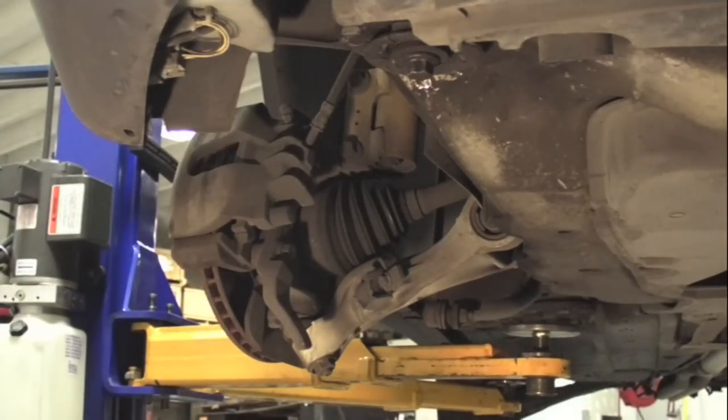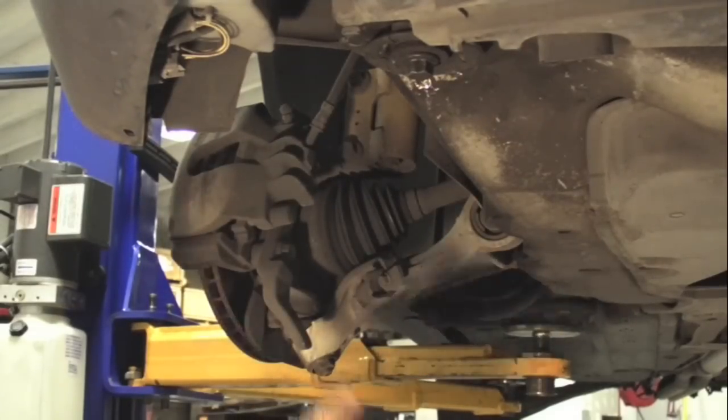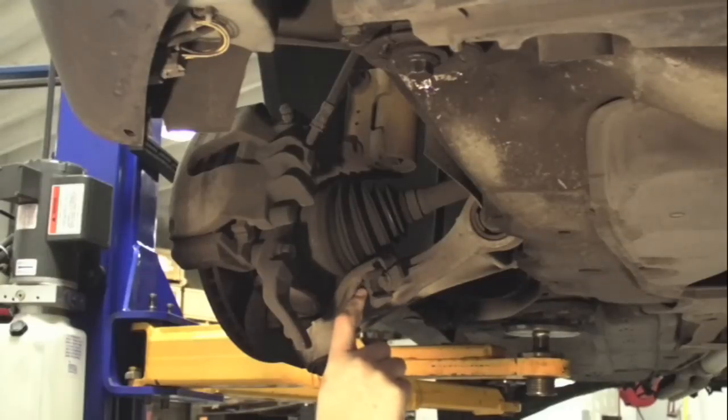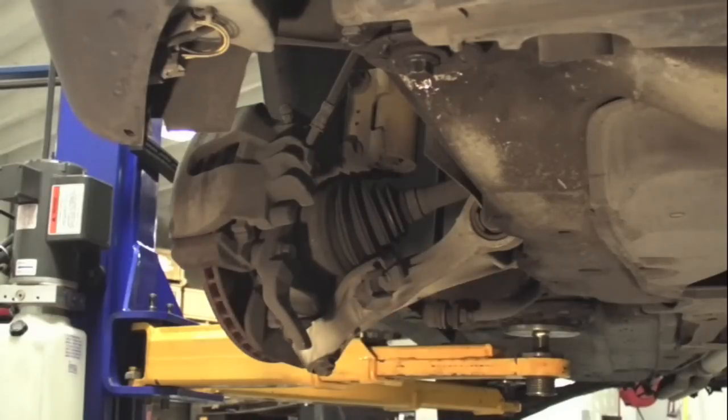If you notice or hear any type of wheel rubbing when doing tight radiuses or turning, more likely your steering stop is a little bit worn down. Here's where your steering stop is located — it's on the front of the front control arm. This is a serviceable item, and there are different thicknesses available on our website. The reason there are different thicknesses is that they pertain to different models with different tire and wheel variations, which contribute to the turning radius.